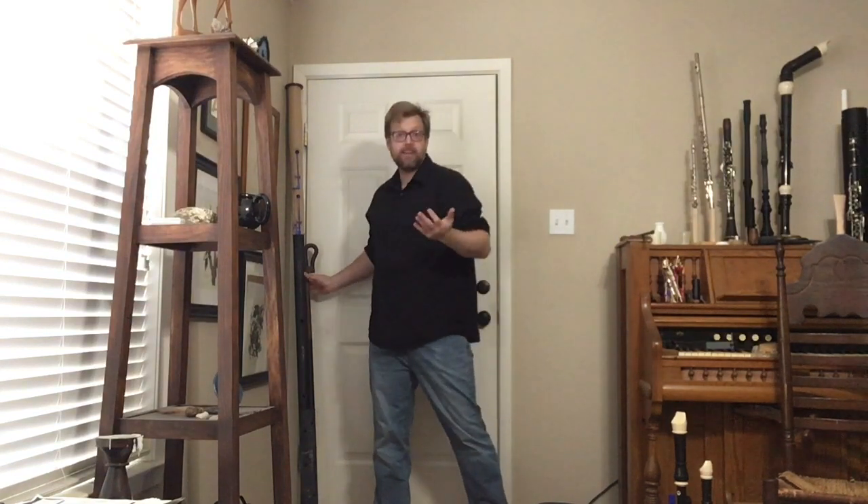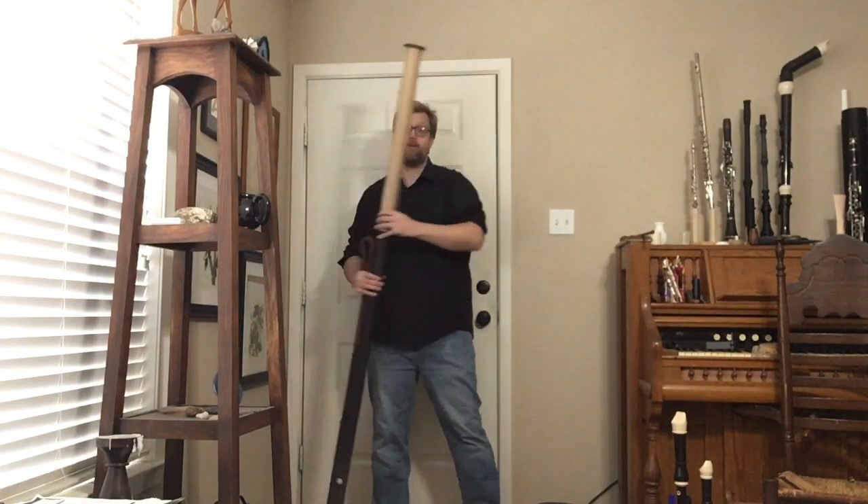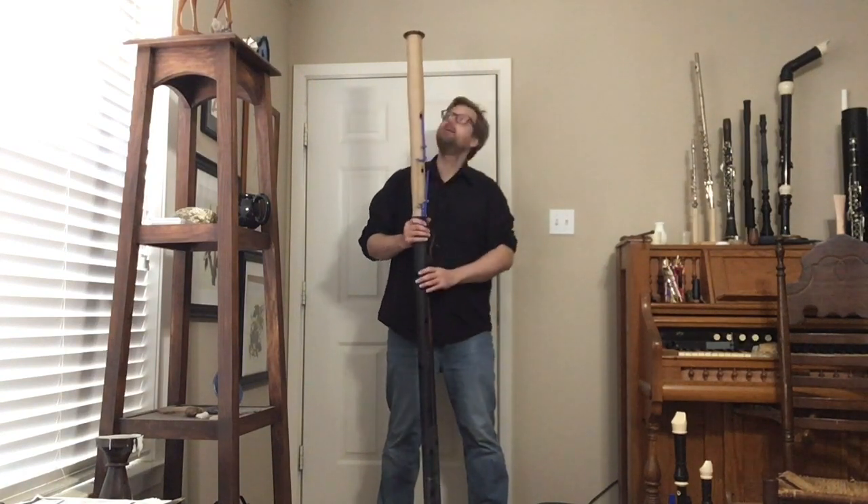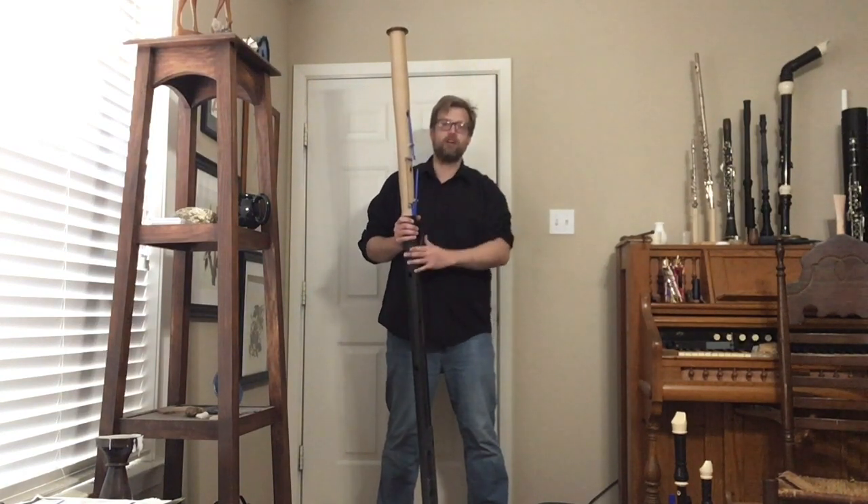In order to do that I have to push the camera way back so I can get about 75% of the instrument in the screen. And here it is — some prototype parts of the great bassoon.